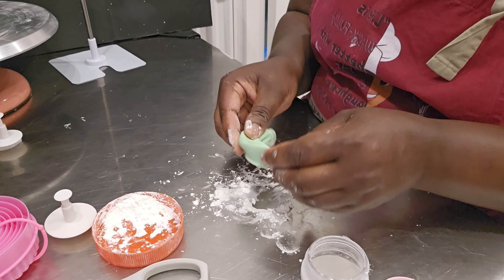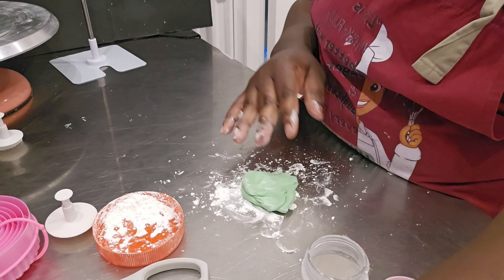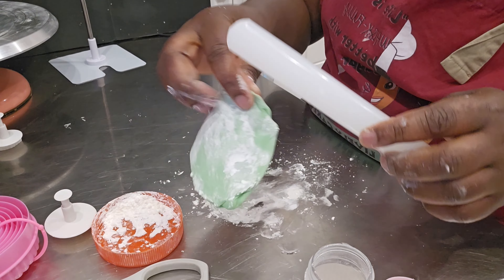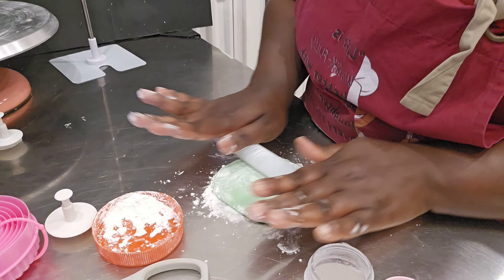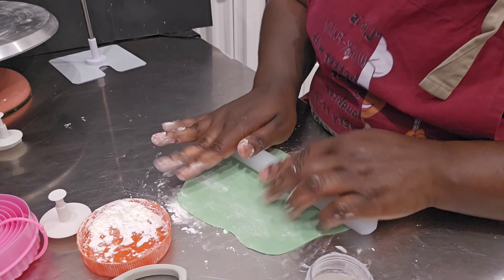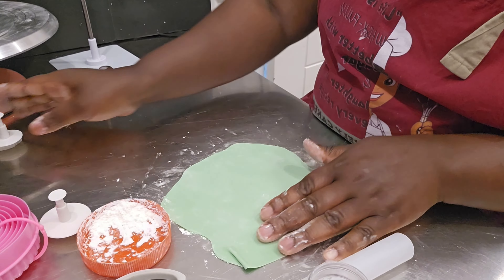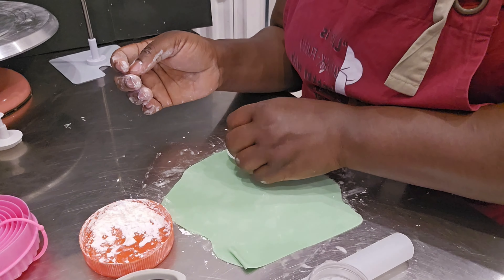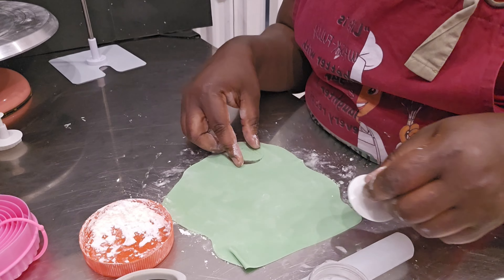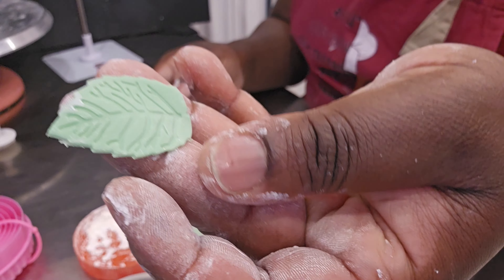The next thing I did was to make the leaf. This was the most difficult part of this hyper realistic cake because I had to make the leaf look as real as the decoy plant I was using. First of all, I needed to get the green color, but I realized my green was different from the leaf green I was holding. I just used that as the background with plans to paint it later on.